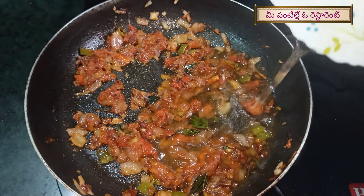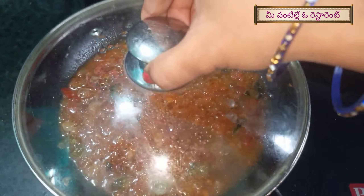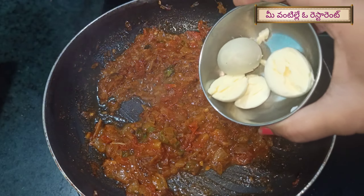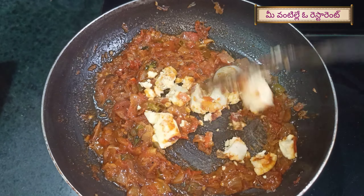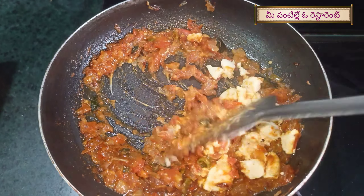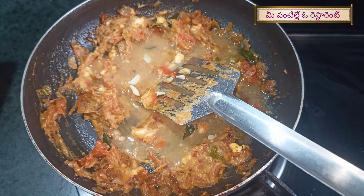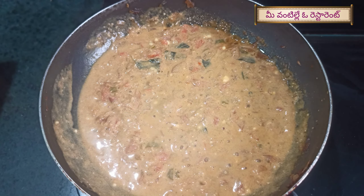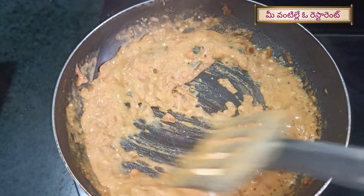Now I am going to mix the masala in a bowl. Add water to this masala and cook for about 5 minutes, adding a little bit of salt. The gravy has a nice flavor and tastes very well. For the gravy consistency, add a little water for 2 minutes.